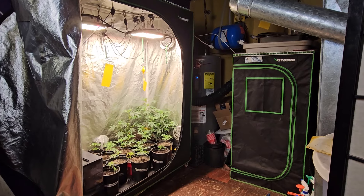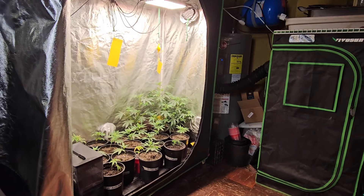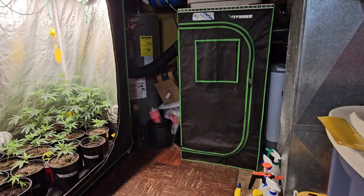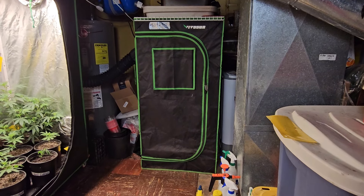Welcome back to the Koi Baking Show. In today's episode we're going to go over the veg tent. Normally we go over this two by two as well, but the auto flower we're growing in there is getting kind of big, so we're going to put that on its own separate video.